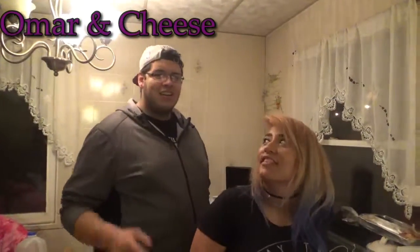How's it going guys? This is Omar. This is Cheese. This is our cooking channel, Omar with Cheese. Today we're going to be making crepes for you guys with a strawberry filling. Hope you guys enjoy.